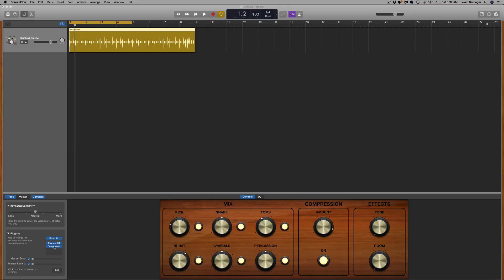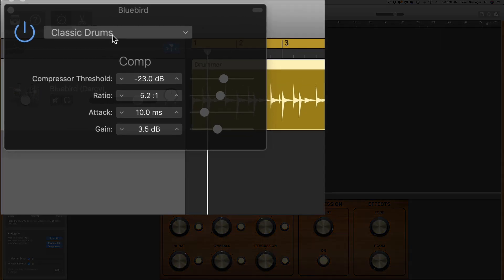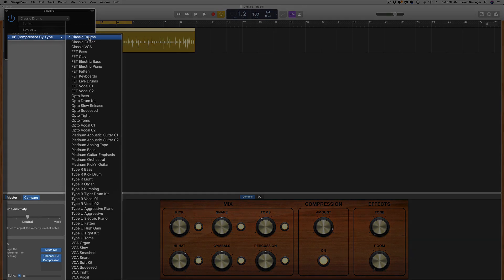We're going to start inside of a GarageBand project and I'm going to show you how to locate those compressors. To get to the list of seven compressors, come down here into the plugins list where you see the word compressor. Click on the compressor and we're looking for compressor by type right here. You should understand that the subcategories — Classic, FET, Opto, Platinum, Type R, Type U, and VCA — are the seven different compressors. Let's start at the top: Classic Drums.